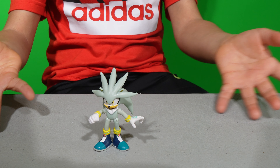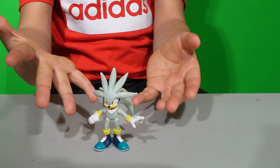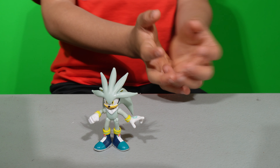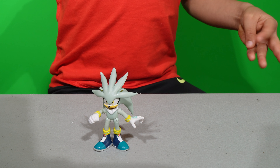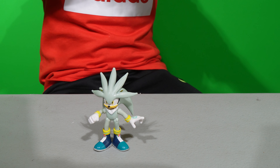The last one is Silver — I really like him, and he's my first Silver figure. Like the others, he has five points of articulation. I'll have another figure to do a comparison — I'm going to put Sonic right next to him.